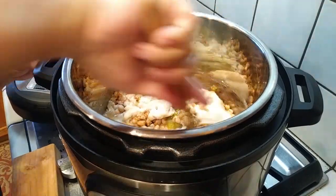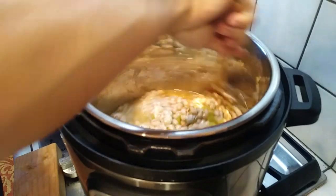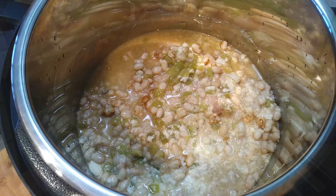Throw a can of chicken broth in there and mix it up as well as you possibly can with the frozen chicken. From what I understand, Instant Pots need some sort of thin liquid inside so it can pressure cook without burning anything on the bottom. This is how it looks after I've mixed everything together.